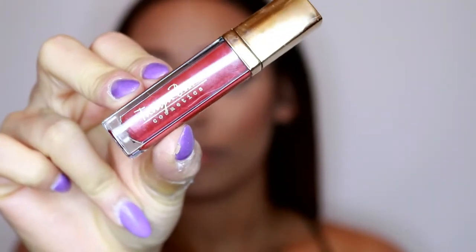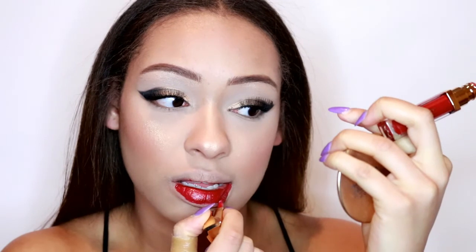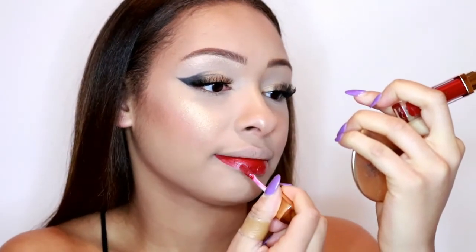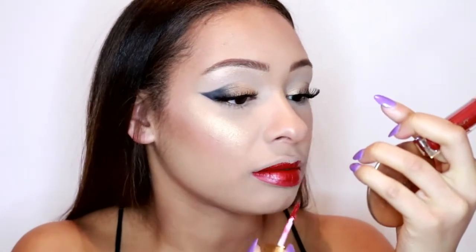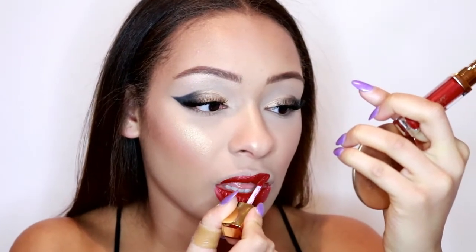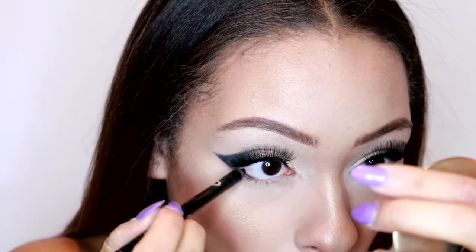Now I'm going to set my face with the L'Oreal Infallible setting spray. For lips I'm going in with this Tanya Burr Cosmetics lipstick from their advent calendar - it's such a beautiful red with some shimmer in it which is absolutely gorgeous.